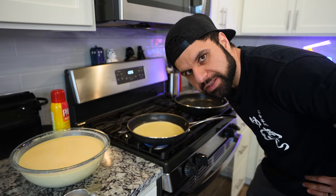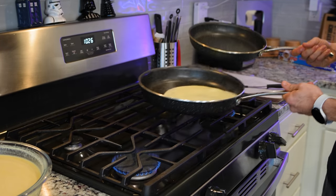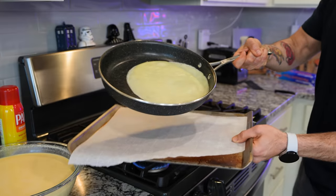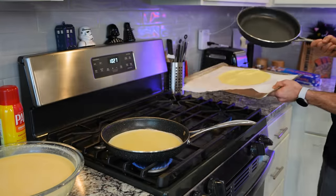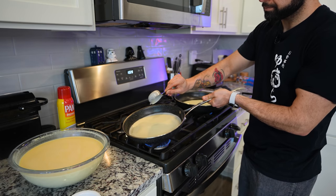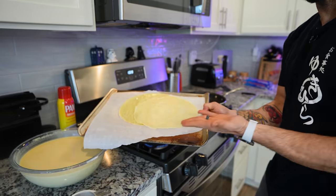Now you can see why crepe cakes are so expensive — it's the amount of labor that goes into each one. After the crepe has cooked for around 60 to 90 seconds on one side, we flip it into a bigger pan over lower heat and let it finish cooking, so we can immediately start the next crepe. We're going to repeat this process until we have 100 crepes made — in this case, 25 vanilla. We want to make these crepes as nice and as thin as possible to really hold true to that crepe cake style. If your crepes are too thick, it's not going to be fun.